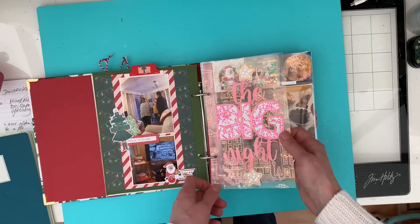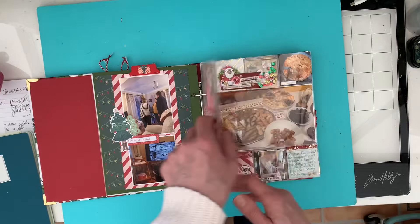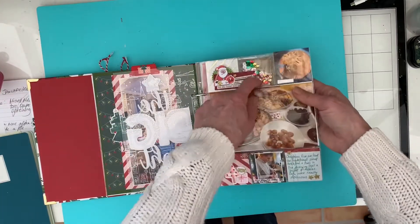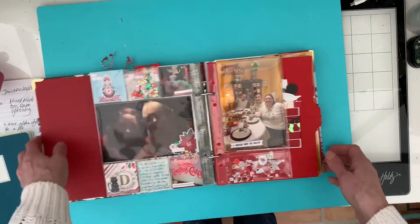Another cut file from Pear Tree. The Big Night - again on a piece of that acetate from the Busy Sidewalks leading into Christmas Eve. I've done just a pocket page with a bit of a shaker pocket at the top there, which obviously shows through here.